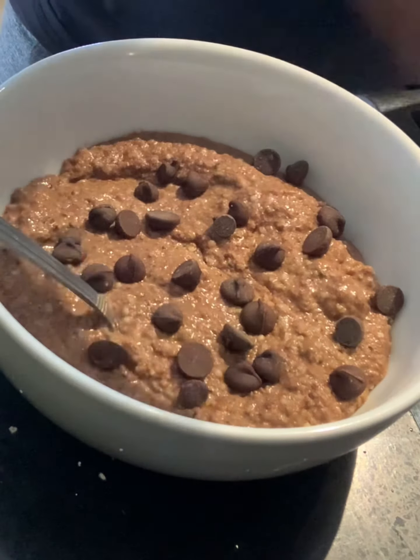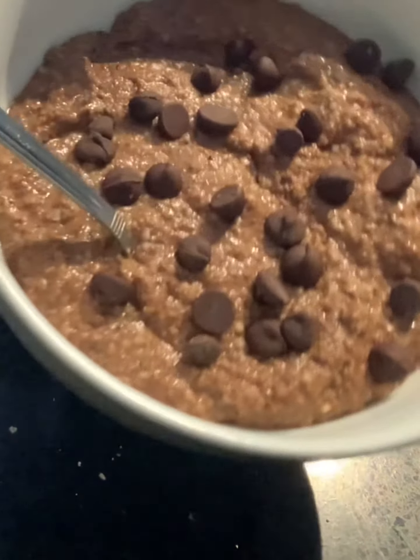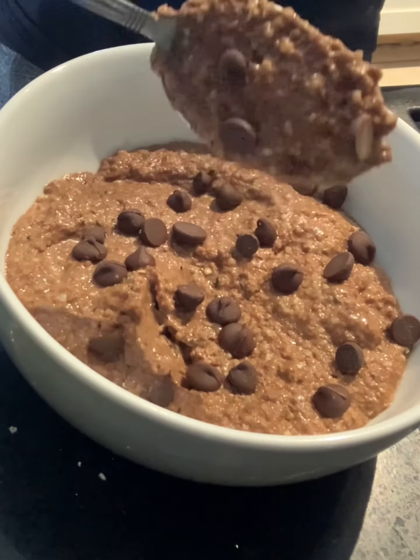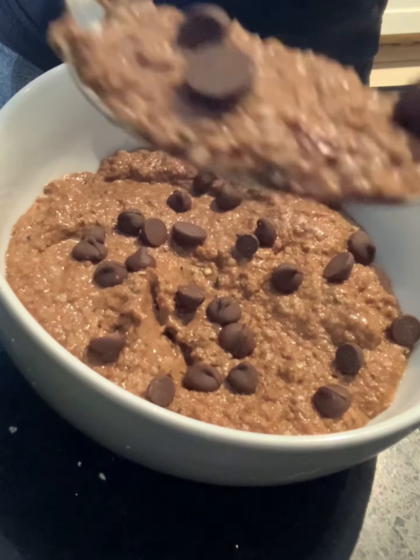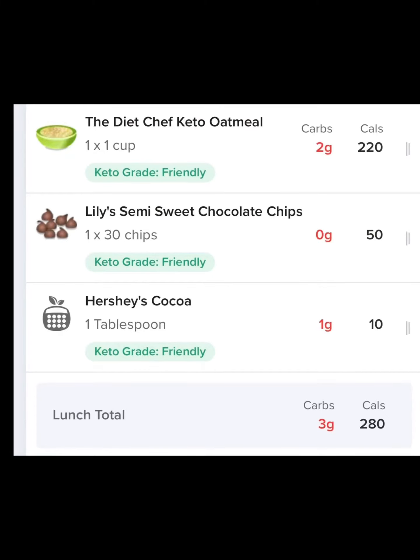For me, that's Lily's chocolate chips. As you can see, this oatmeal definitely resembles original oatmeal — nice and thick, and super delicious. And here are the macros for my chocolate keto oatmeal.